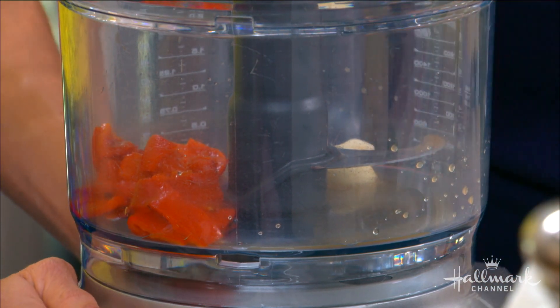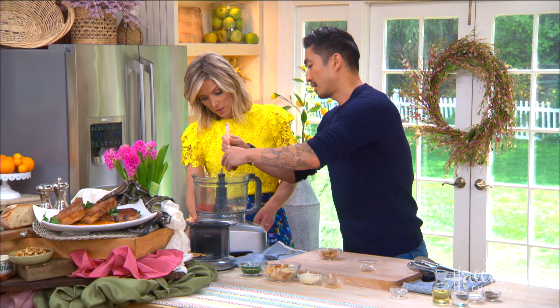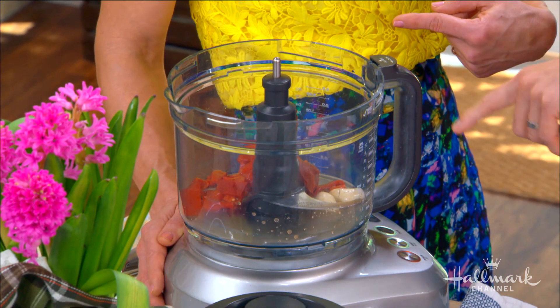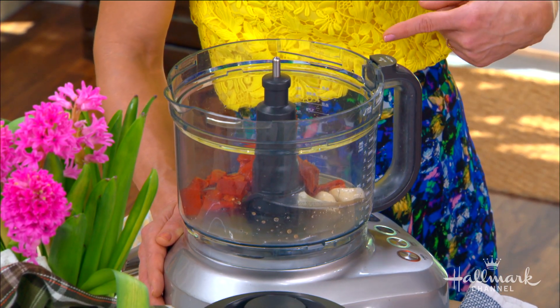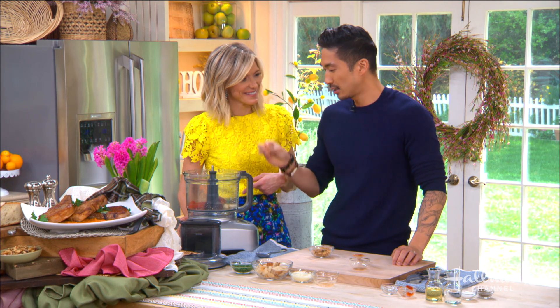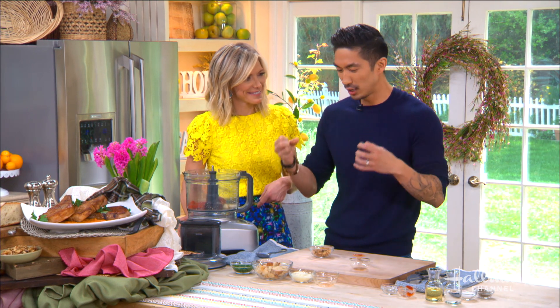A couple of fresh garlic cloves, and some tomato paste. Is there always tomato paste in romesco? Generally yes, and I always add it — it adds depth and really good flavor. We've had this discussion before — both of us use tomato paste as our secret ingredient for everything.